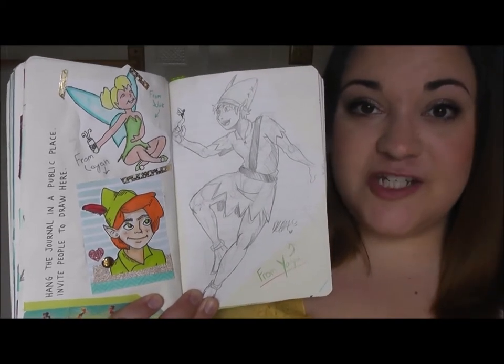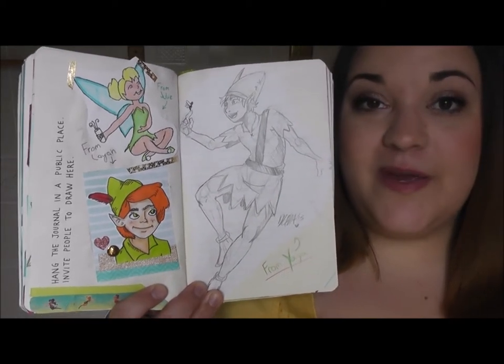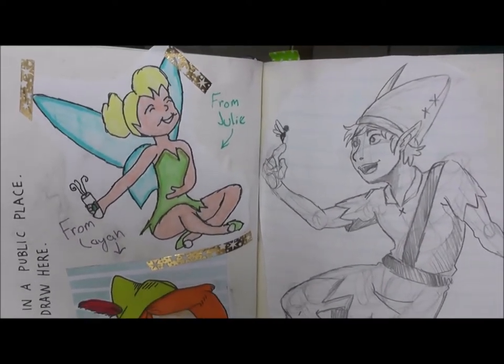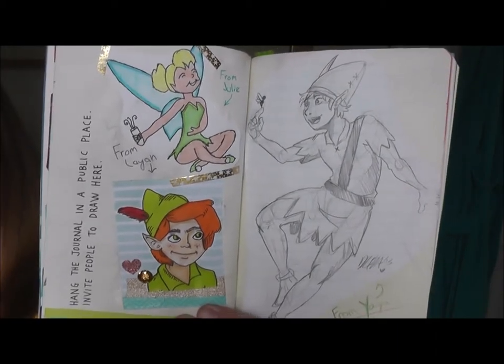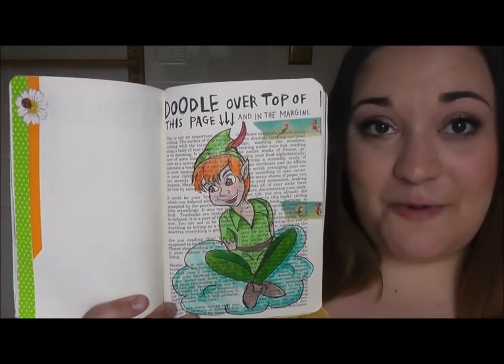I have shown this page in videos before but now it is finally finished. This is the page that tells you to hang it in public and invite people to write or draw. I've just been adding little drawings of Peter Pan that my friends have made for me. When I was visiting my friend Jolie she drew Tinkerbell drinking Starbucks, and that filled up the rest of the page so it is now finished.